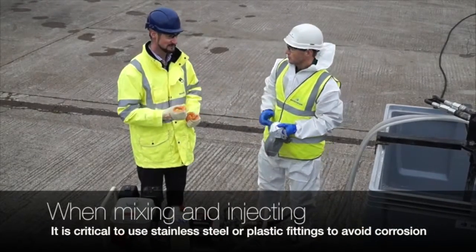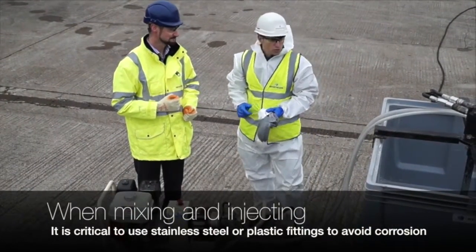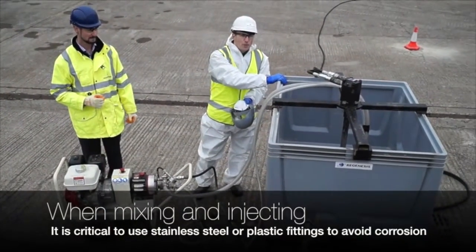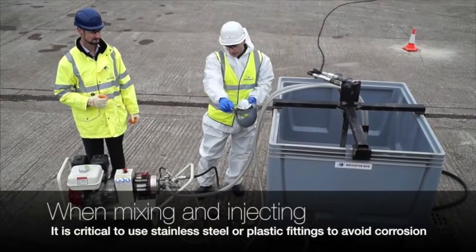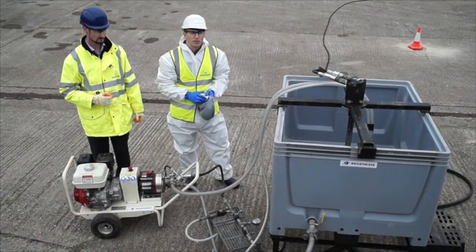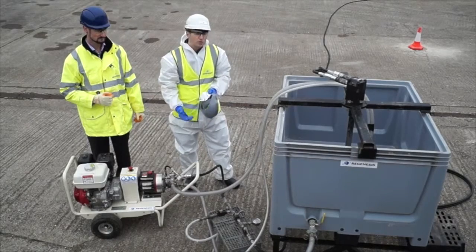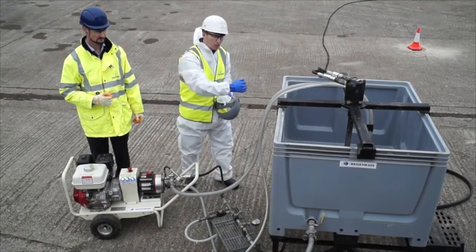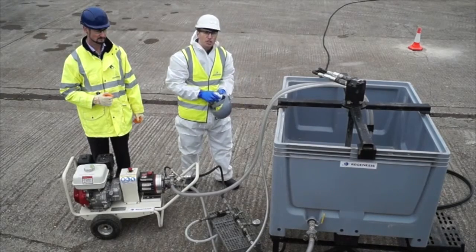Can you show us around the equipment needed to mix up Persulfox? Sure. Here we've got a plastic mixing tank with a paddle mixer at its base. The mixing tank then feeds our pump which in turn feeds a small manifold assembly. We can use this to either recirculate Persulfox back into the tank to aid mixing, or to go directly to our treatment area to our injection point.